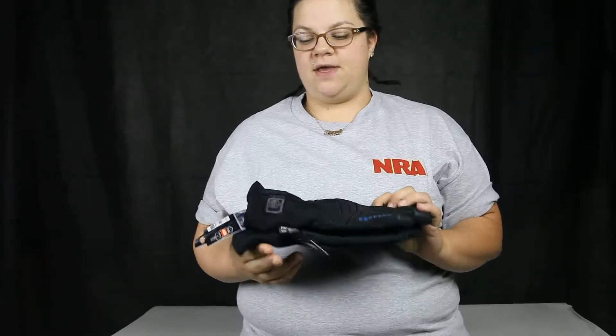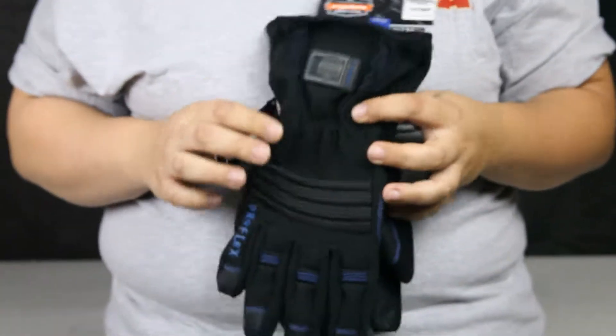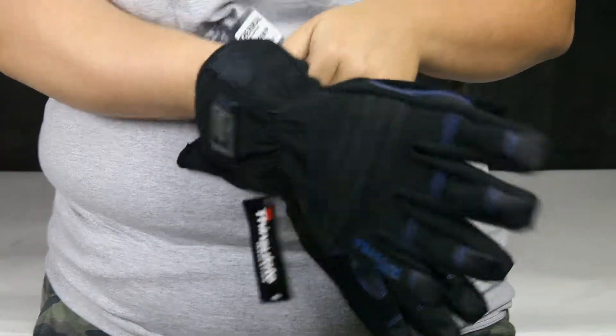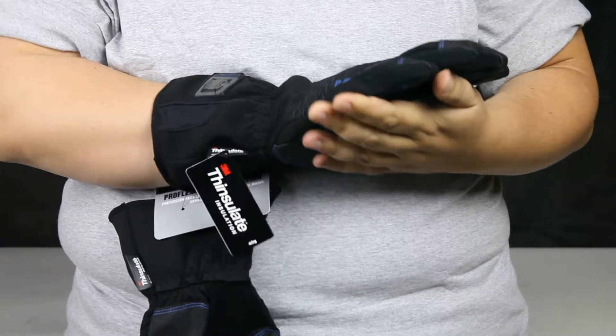Hi everyone! Today we have the Ergodyne work gloves. They have 40 gram 3M insulation which is very soft. They are waterproof and also windproof, so they'll keep you nice and warm in the winter months.